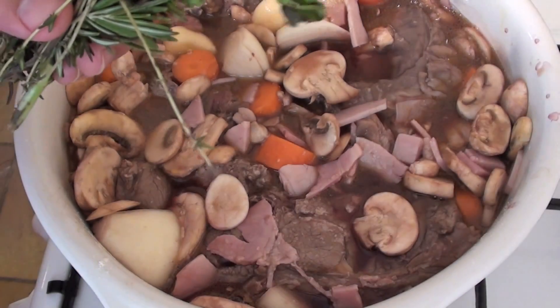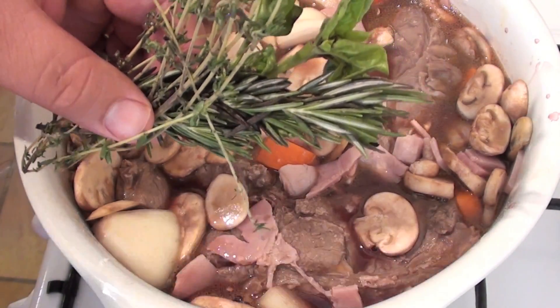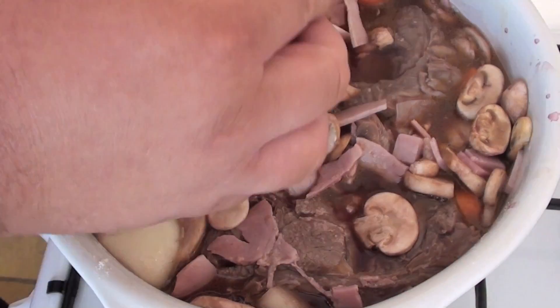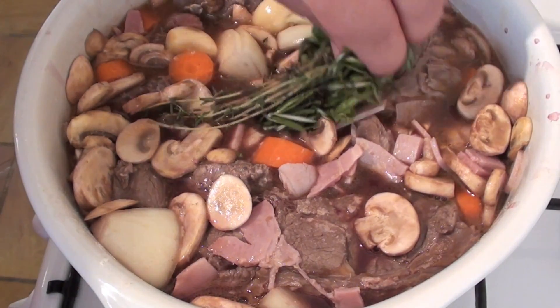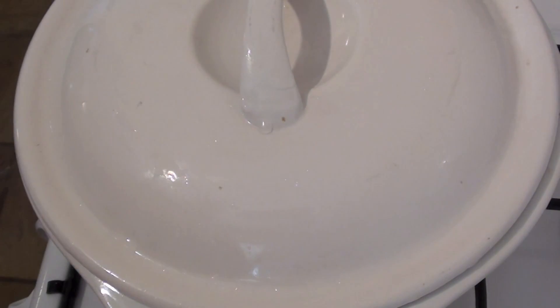The last thing we're going to do before we put this into the oven is add some herbs. What I've got here is some rosemary, some basil, and some thyme. I've wrapped them up together and all I want you to do is just bury that straight in the middle. So we're going to put the lid on. This goes into a preheated oven at 170 degrees C and we're going to pop it in there for two hours.